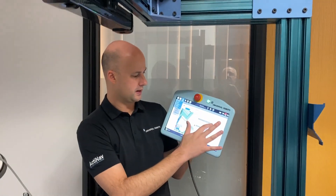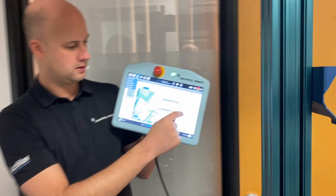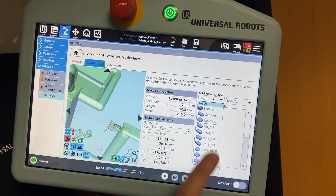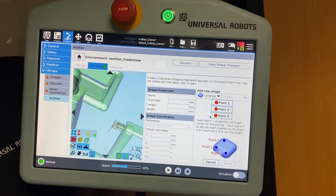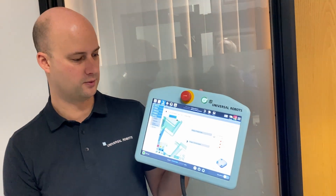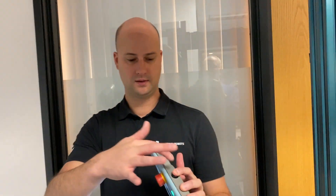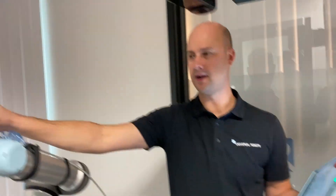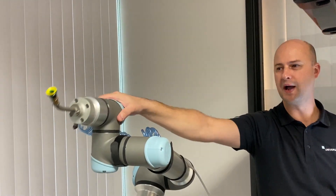So what we're going to do is hit this teach button here. We're going to select lozenge, and it asks us to train a plane. You need three points — an origin, an X, and a Y. We just hit this free drive button on the back of the teach pendant, and that allows me to move the robot freely by hand.